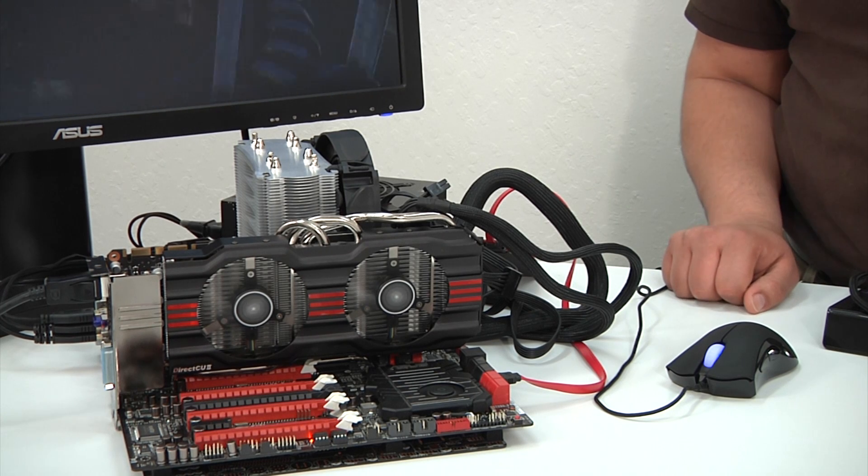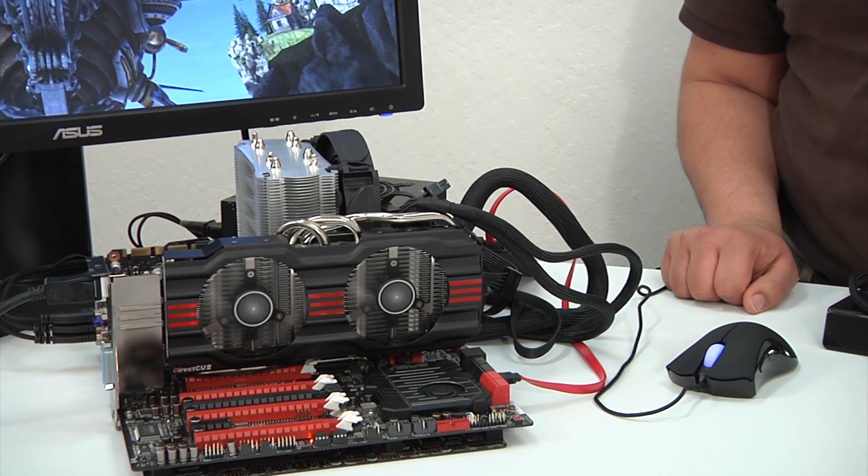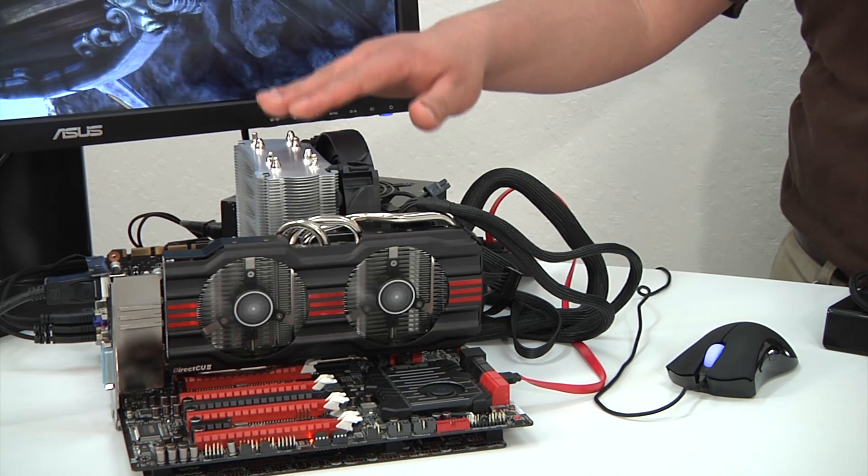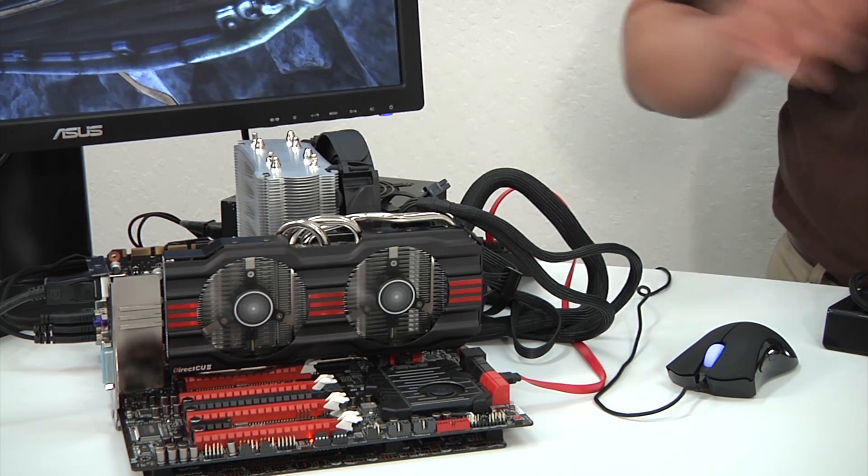We are powered by a Core i7 Extreme Edition series processor, the 3960X, and that's kept nicely cooled by Zalman's Prime CPU cooler with a 140 millimeter fan.